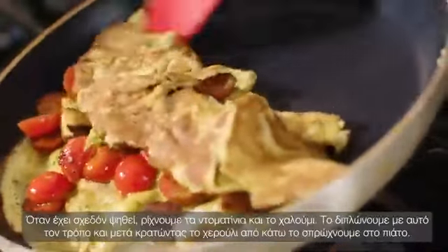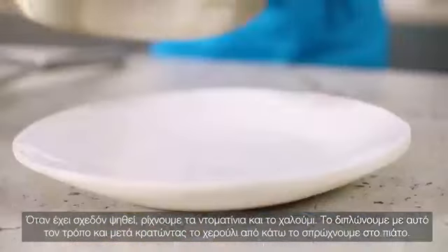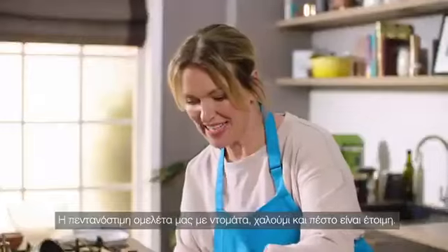Give it a little tip like that and then put your hand under the handle and flip it out the rest of the way. And that is a very delicious tomato and halloumi pesto omelette.